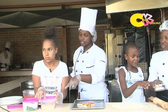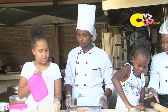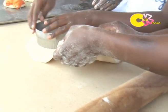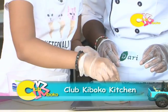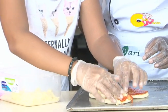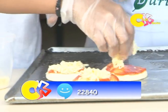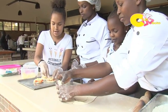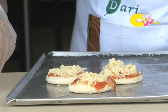Now you put the mozzarella cheese — not too much. Make sure it doesn't fall off. That's enough. Then you bake it. After it's ready, you're going to put your basil leaves on top. The basil leaves go on after baking because they're fresh herbs — they're not supposed to cook.